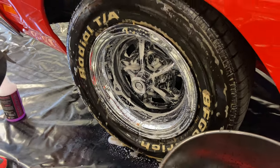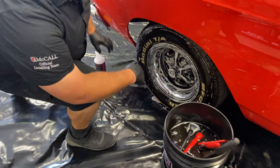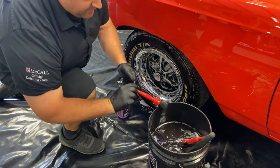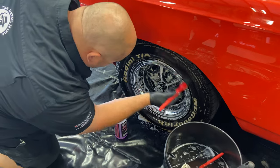We're going to let that soak, and now Kyle's going to scrub the tire. She gets the pretty job, I get the dirty job. We're going to use our other Detail Factory brush — I may use this stiffer brush on the white walls. It's a little easier.